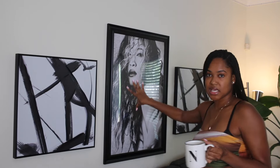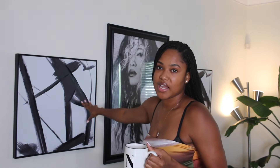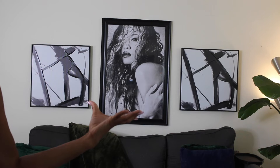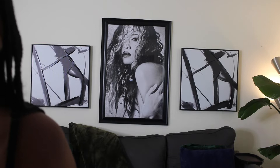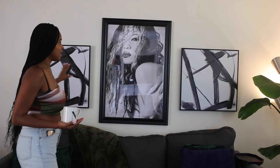So this is the statement wall behind me — I'm going to get another angle so y'all can see it from the front. Pretty much what the statement wall consists of: it's a triptych — I'm an artist, I went to art school. A triptych is three pieces: one, two, three. It's a black and white aesthetic, tying back to my staircase that's also black and white. I love these abstract pieces. This is my statement wall right here — I hope it looks symmetrical in the frame, because it actually is.